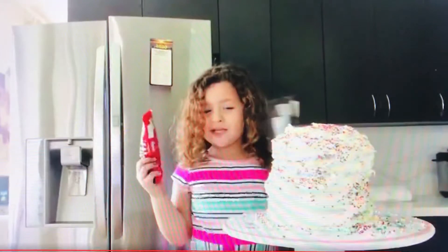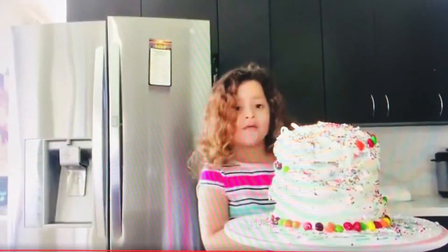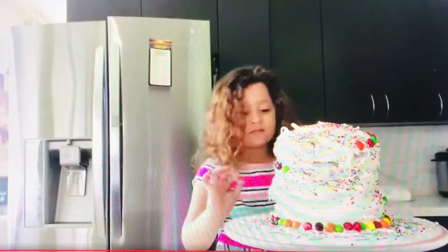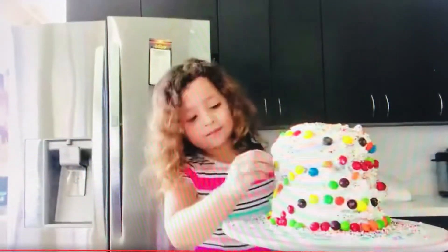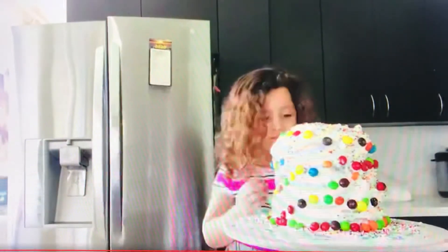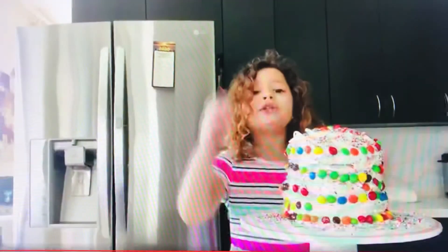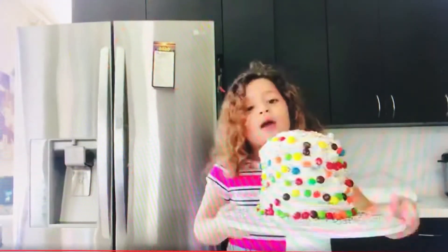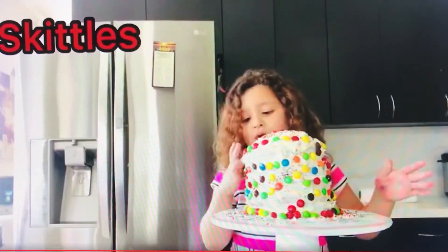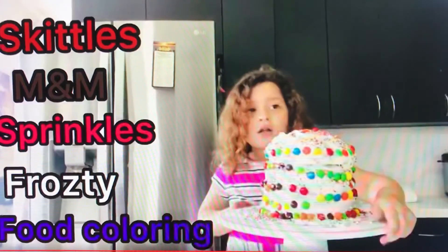We just finished with the sprinkles on our cake. Now we're going to put some Skittles around our cake. We dumped the cake and we are going to show you how it is. We put in some Skittles all the way around here, some around here — sprinkles, frosting, food colorings.